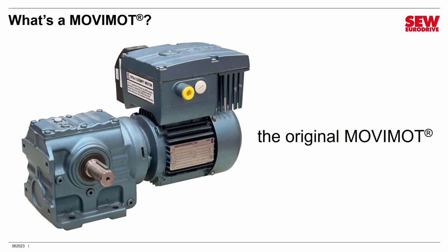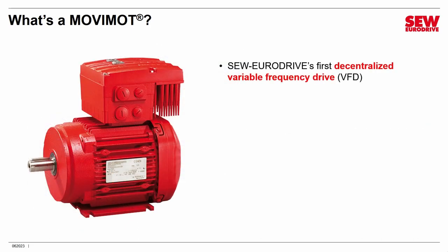Today, decentralized technology is nothing special — it's very routine in industry — but back in 1997 it was definitely something unusual. SEW EuroDrive hasn't been sitting still when it comes to decentralized technology, and we've offered many additional models of VFDs since that time. But you're here to learn about Movimod because there are a lot of them around.